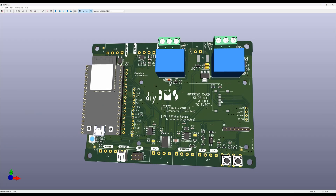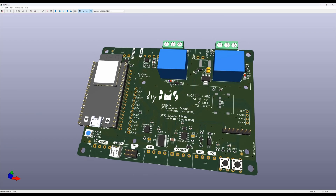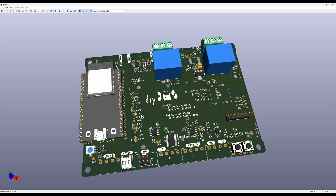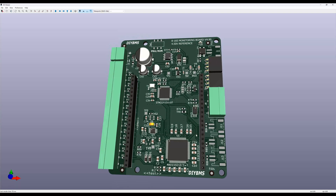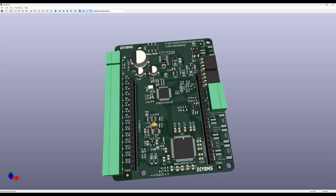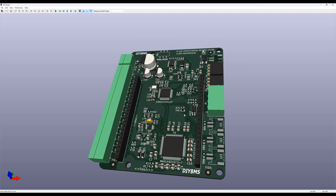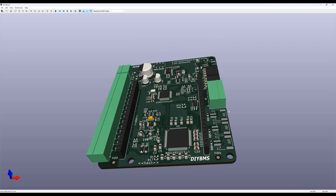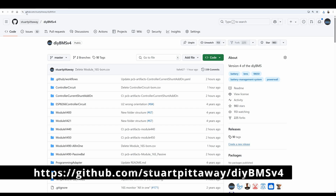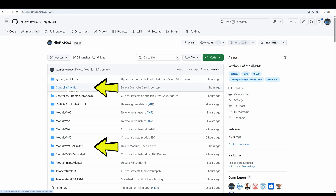For any configuration of DIY BMS, you will need a controller and one or more cell monitoring modules. For this video, we will be building a controller and the newest 16-cell monitoring board, which I call the All-in-One. This is the recommended setup for a 16-cell, 48-volt battery. You are going to need the construction files for how to build the circuit boards. These are all in GitHub at this location. Although there are a lot of folders, you don't need them all, only Controller Circuit, Module V4.9.0 All-in-One, and the Temperature Sensor.